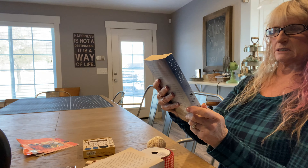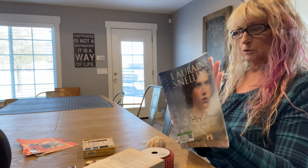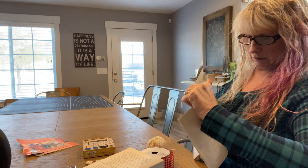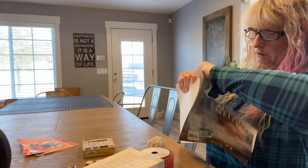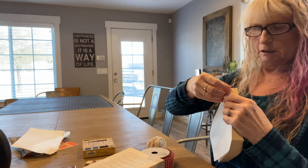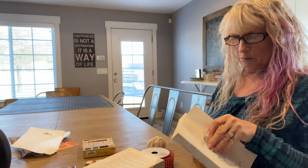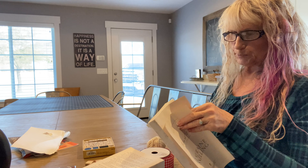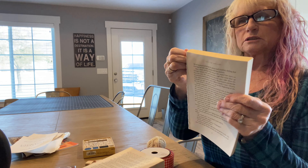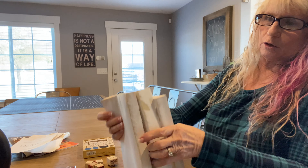This one was Valley of Dreams — doesn't really matter what they were. You might even have some books at home that you're finished reading or don't care about anymore. You want to get to the page where there's just a bunch of words — you don't want the title page or anything. So we're going to put them in stacking order.